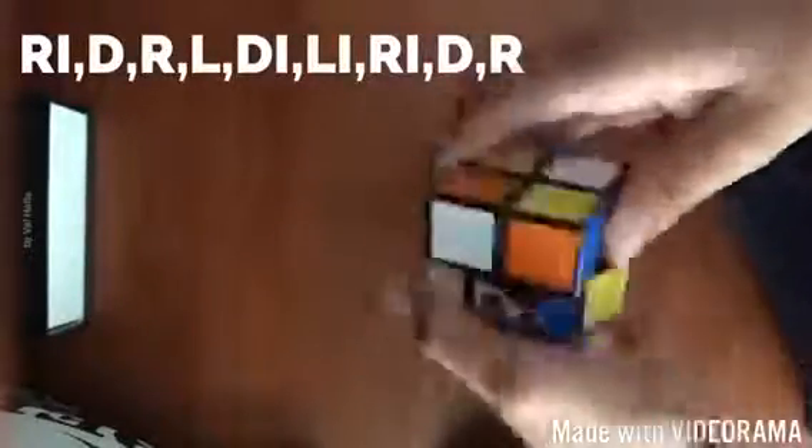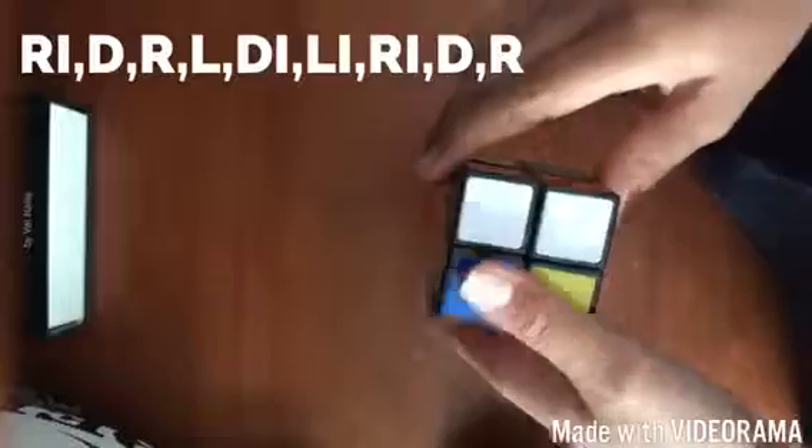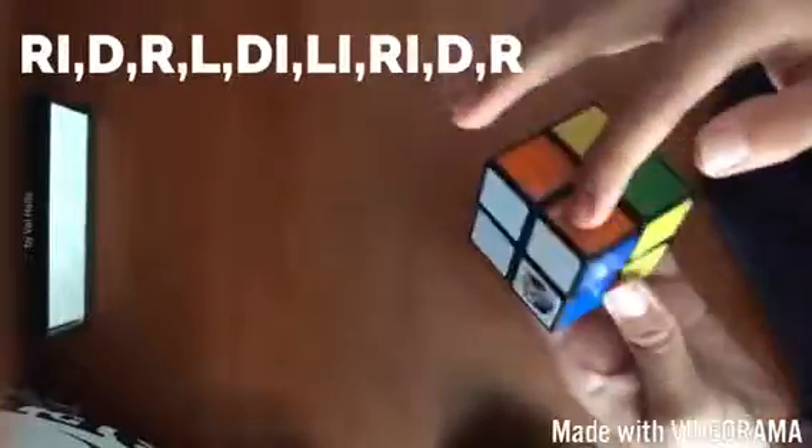Hold those two mismatched pieces to the back and do the exact same algorithm: right inverted, down, right, left, down inverted, left inverted, right inverted, down, right — and there, all solved.